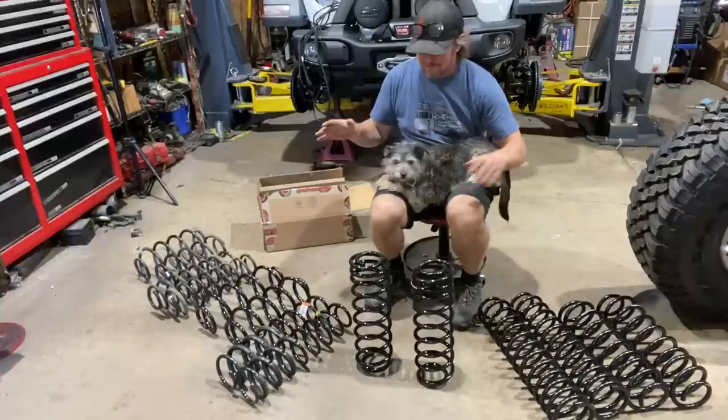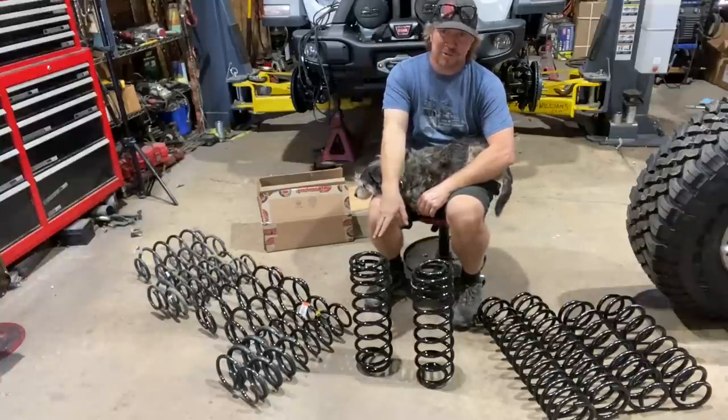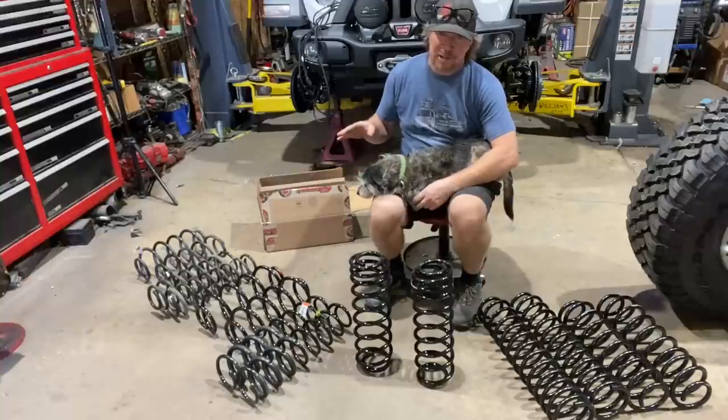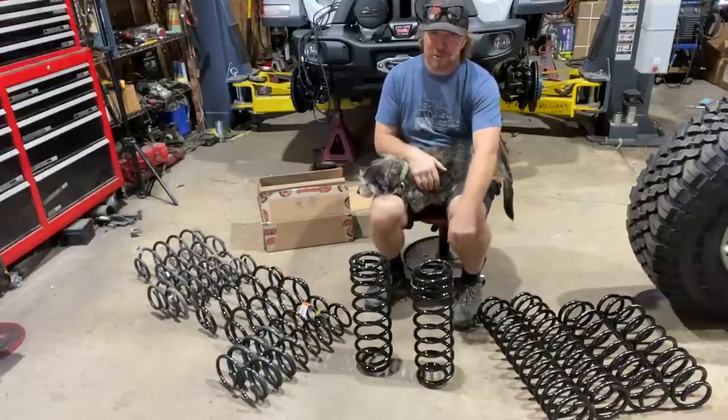In conclusion, I'm going to go with the Synergy two-inch lift for a two-door — which is the same as the Synergy one-inch lift for a four-door. They also have the three-inch lift for a two-door, or two-inch lift for a four-door, and I have that set of coils with me as well.